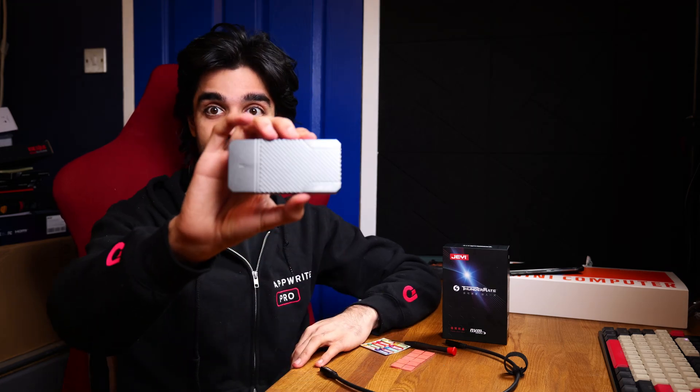Hello and welcome to Vet2Rub Tech. In this video we are going to be taking a look at this USB 4 40 gigabit per second NVMe enclosure from GY.